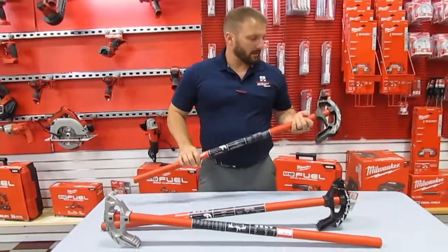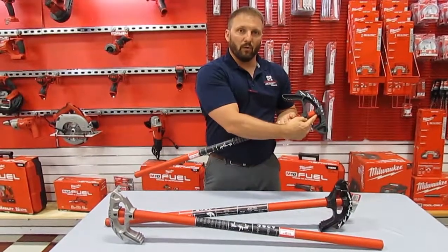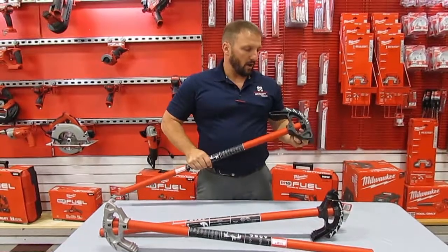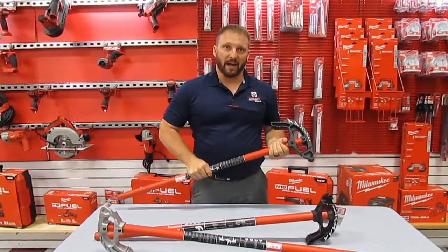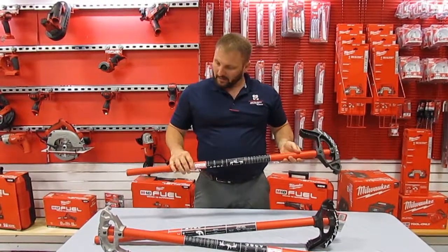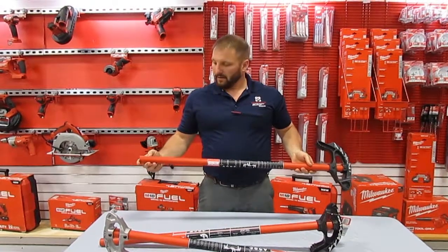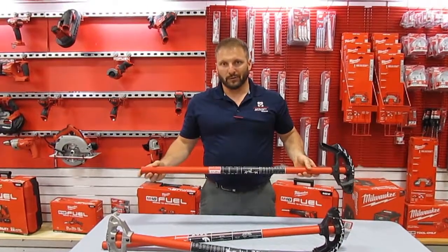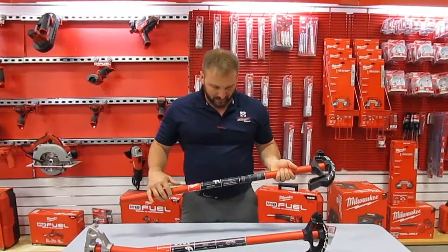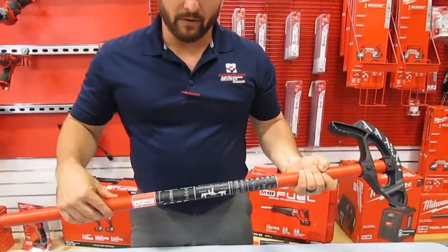One of the biggest and best features is that the head is physically bolted on to the handle. Now you don't have to take the handle off, put plumber's tape and tighten it back down. Also, the handle itself is all one dimension — it's not fluted at the end to adjust or tweak your conduit bends. It also has offset tables and guides to bend your conduit.